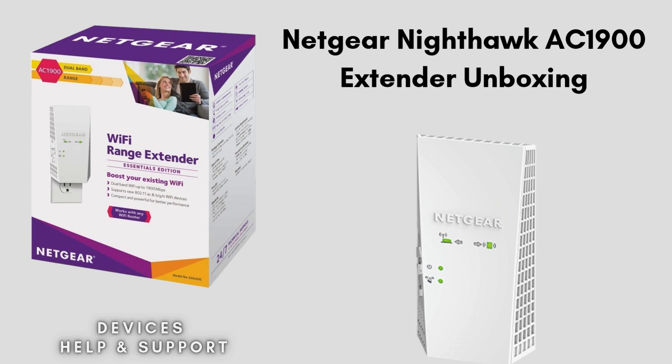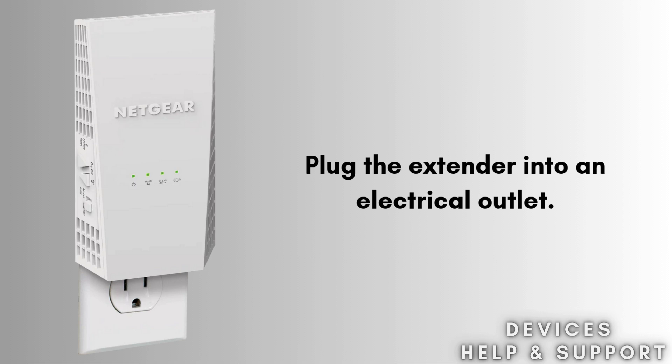So let's start the setup process. Place the extender in the same room as your Wi-Fi router during the initial setup. Plug the extender into an electrical outlet and wait for the power LED to light up — it should be solid green or white.